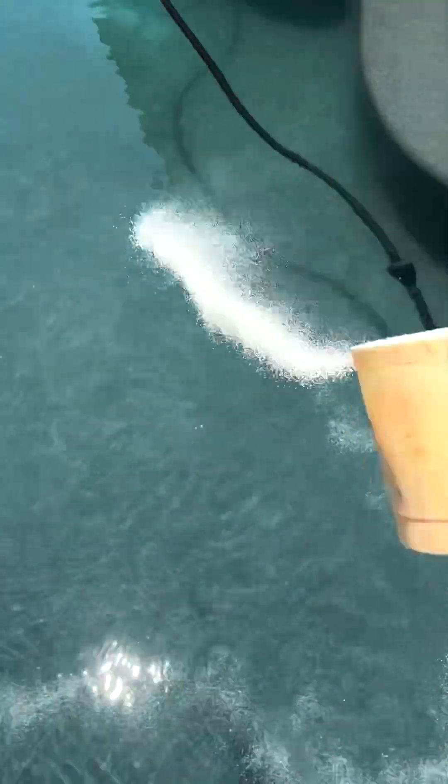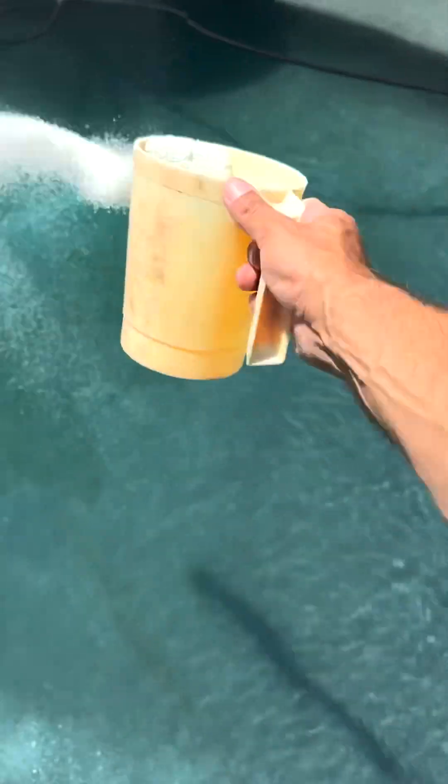I like to broadcast the shock across the pool, and that's pretty much it. We have drained the pool, brought it back up, and we're all done. Thanks for watching.